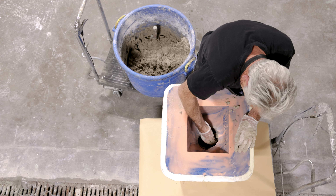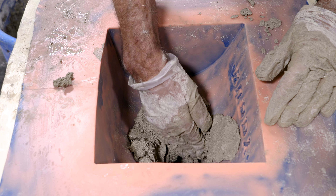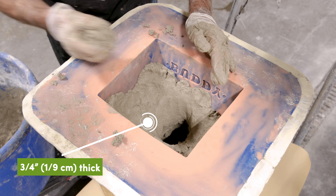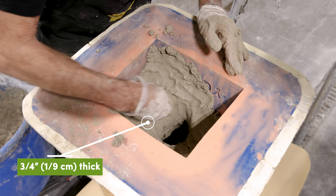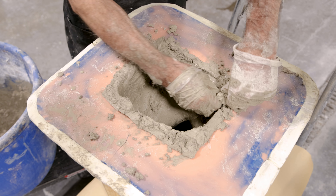Now we're ready to start pressing. The Craftsman mix was gently pressed against the mold, creating the signature veins and cracks of the press technique. Notice how Buddy didn't press too hard — the harder you push, the smaller the veins become.